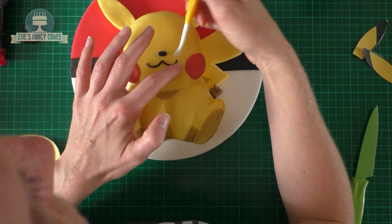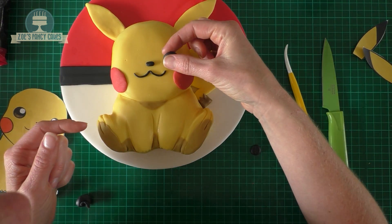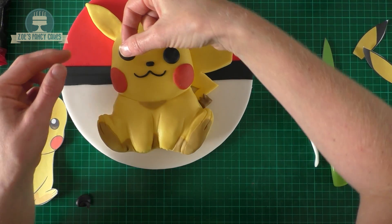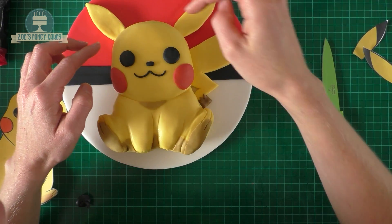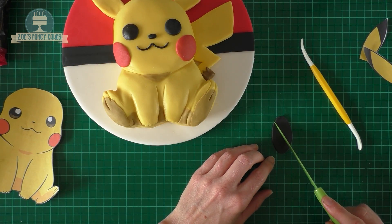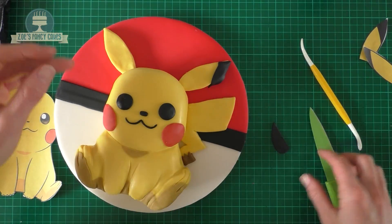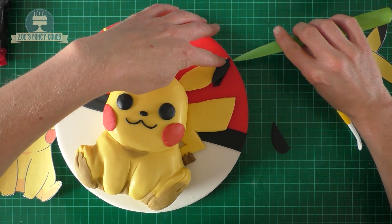Then we want two black circles for the eyes — just start with a ball and squash it down flat. If you've got a circle cutter you can use that instead. Then roll a thin piece of black that we're going to slice in half — these are going to go on the tips of his ears. Just trim off any extra off the sides.